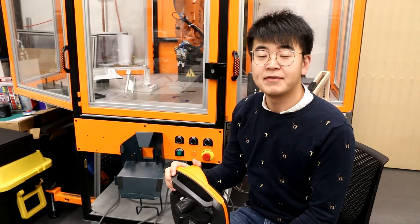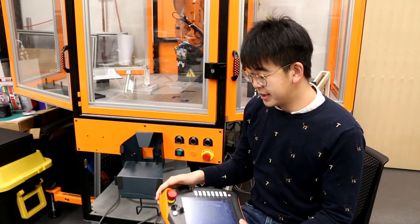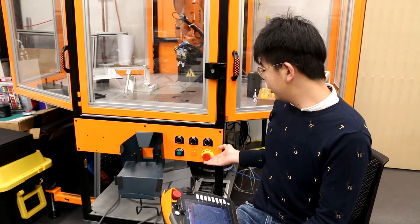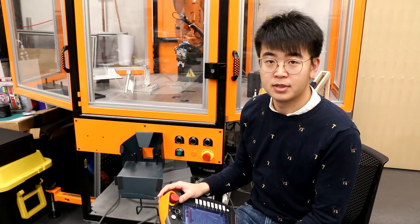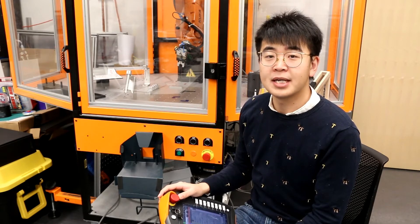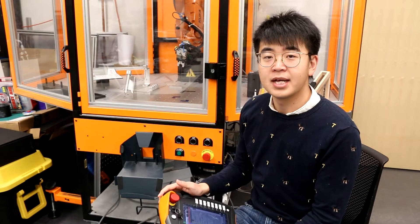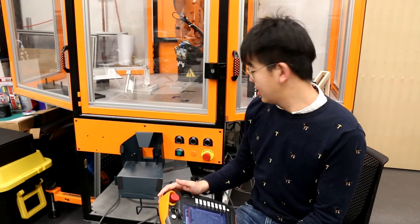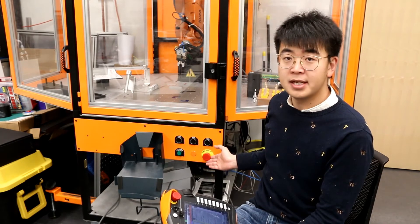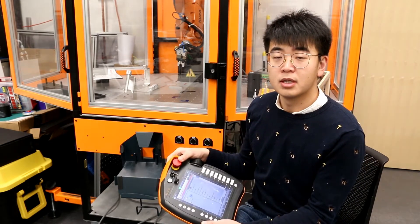The second safety rule is about the emergency stop. This red button on here and on the teach pendant is called the emergency stop. This one will shut down the robot immediately. When something bad happens, you have to push this button in like this, or you push this — it stops.